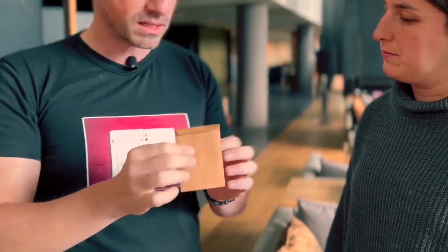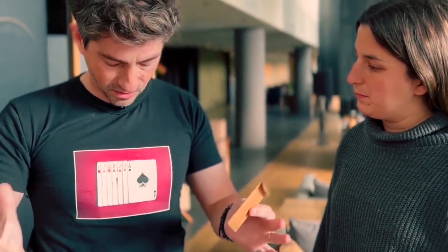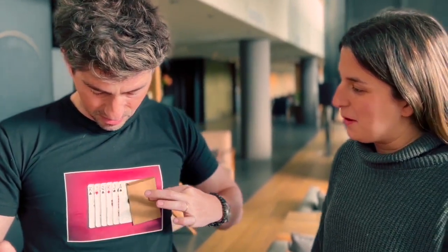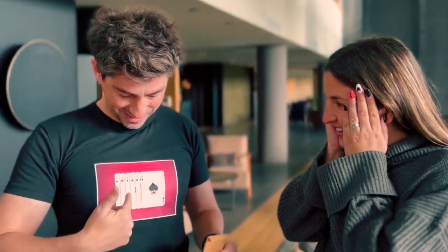Here I have seven printed cards on my t-shirt. Now you have to think of one of them. Look at this — here I have an envelope. If I pass the envelope over the printed cards, now one card has disappeared.